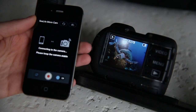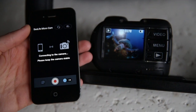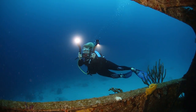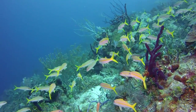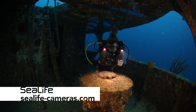The Micro 2.0 comes equipped with either 32 or 64 gigabytes of memory, a high capacity internal battery, and Wi-Fi, so there's no need for memory cards or batteries. And other than a freshwater wash, there's no need for maintenance. Just point, shoot, and enjoy. For more information, visit sealife-cameras.com.